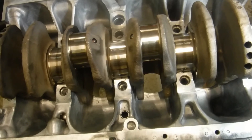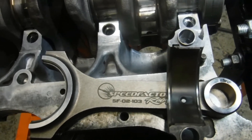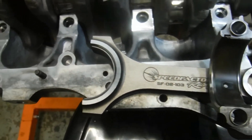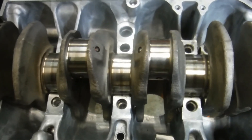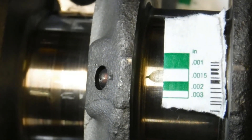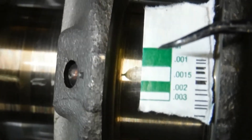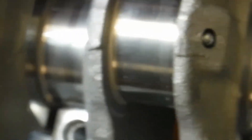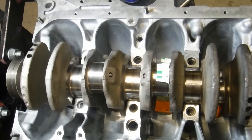Now we have to check the rods. We got the bearings in — same thing, lined up the tab or tang and slid it on up. We've got the Speed Factory no-notch rods for D-series. We're going to do the same thing: put a strip of plastigage across the journals, tighten everything down to spec and check them. The spec calls for no more than 0.0020, and we're right at about 0.0015, so we're well within spec for the rods. Do that and check all the rest of your rods and you'll be ready to assemble the lower end. Thanks for watching, please subscribe.